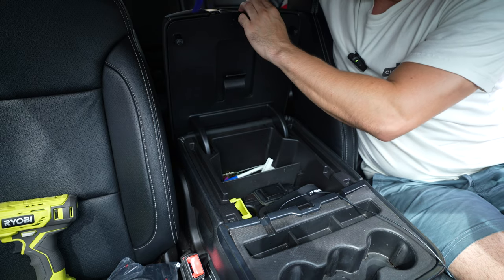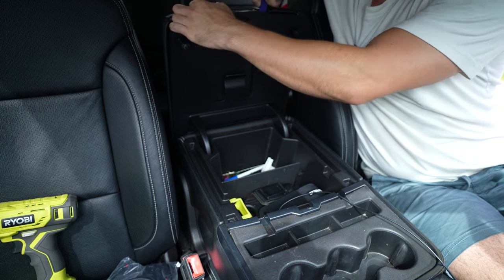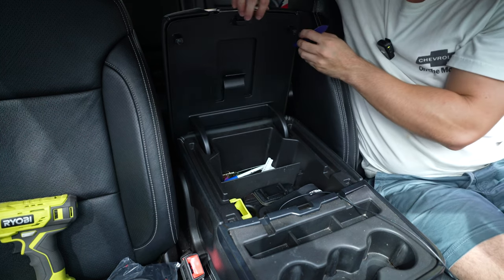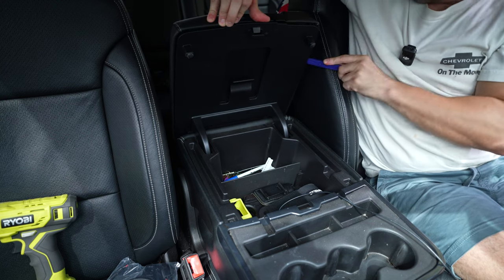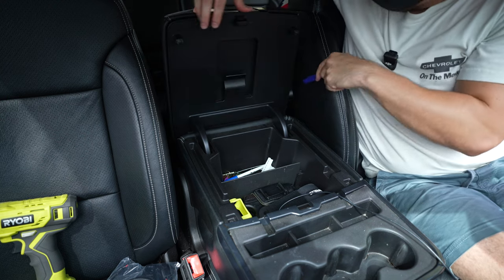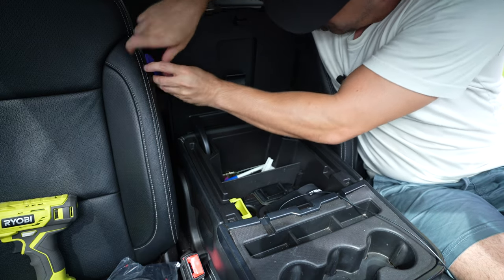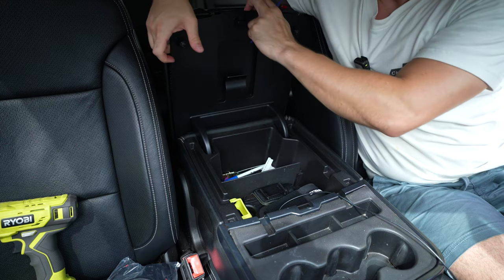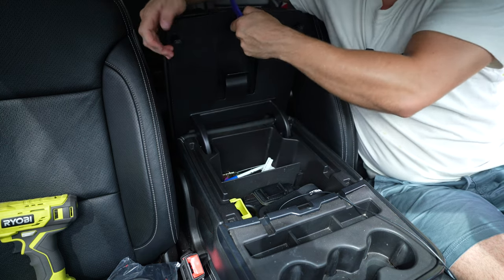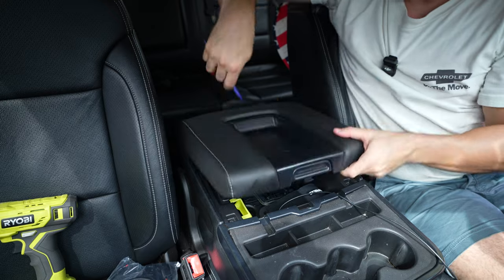You want to use the plastic pick to get around the mat and pop it off — it should just come right out. I've actually taken this off before because I've had to replace my center console already. If you've had your truck long enough, you know that your elbow will eventually crack right through these from the oils and grease of your skin.